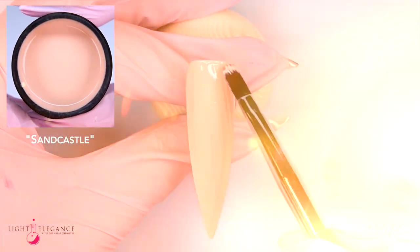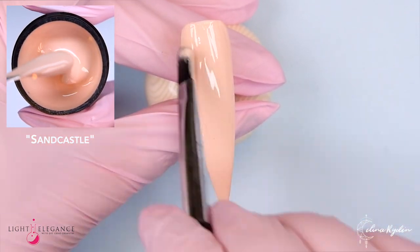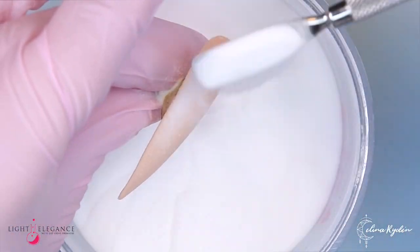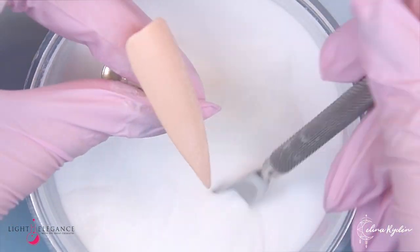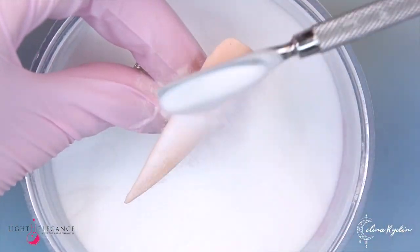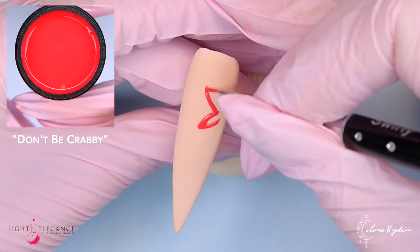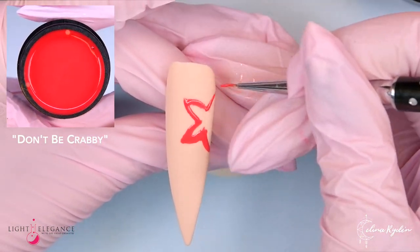Moving back to Sandcastle because we're going to do another nail with it — I love this color obviously. We're going to saturate it with some more acrylic powder to get that nice textured look. You might even want to take the powder, let it sit for a little while, then brush it off and double cure.